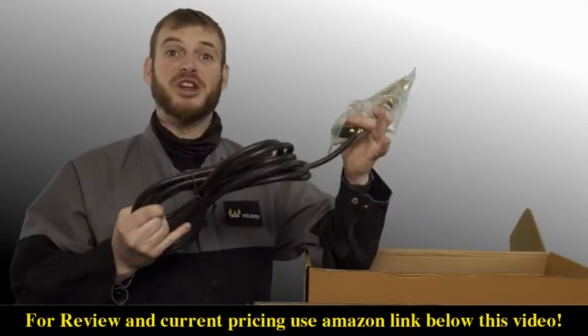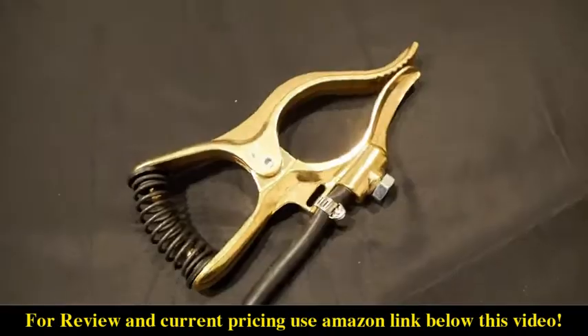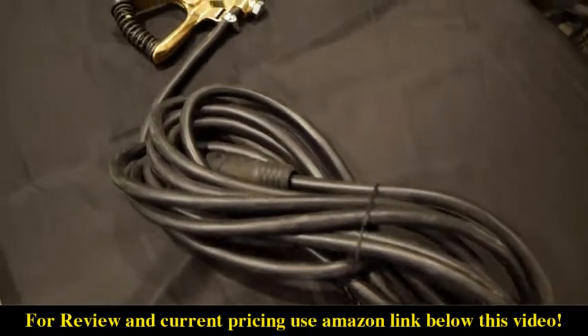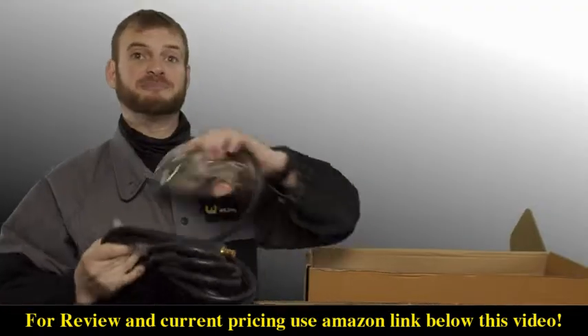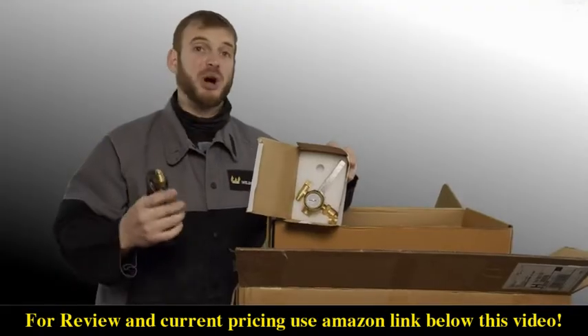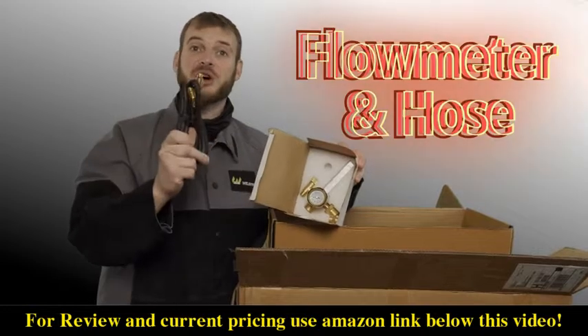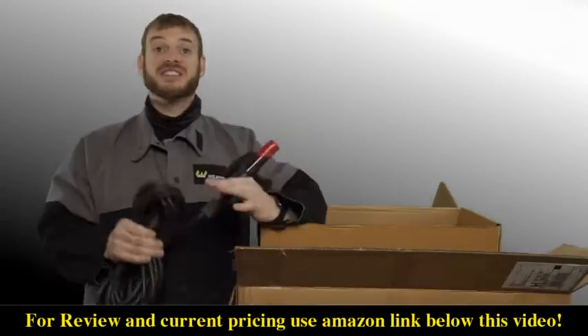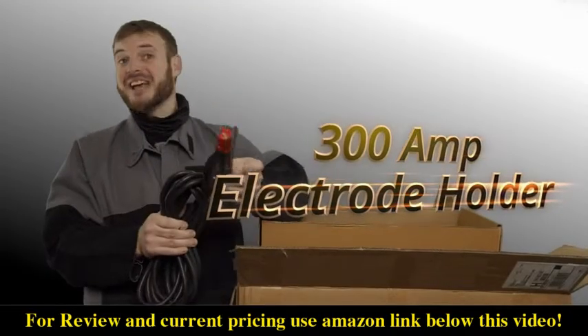The new TIG 250 bundle comes with an all-new redesigned ground clamp that's longer with a stronger spring and gets a better connection to your workpiece. It's got a heavier duty cable and the cable is longer. Also included are a brass flow meter and a gas hose, which will allow you to hook up to an argon cylinder and get started welding right out of the box.